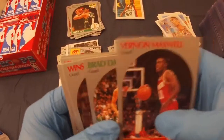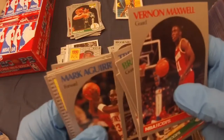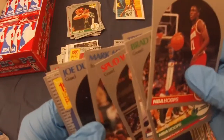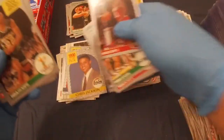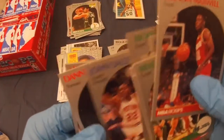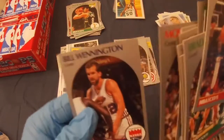I'd love to get some more Jordans. Vernon Maxwell, Brad Davis, Winston Garland, Larry Drew, Tree Rollins, Spud Webb, Mark Aguirre, Joe Dumars, Chris Jackson, Ricky Pierce, John Sally, Danny Ferry, Lenny Wilkins, Moses Malone, and Bill Wennington.